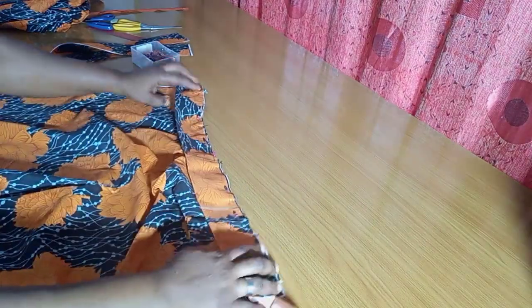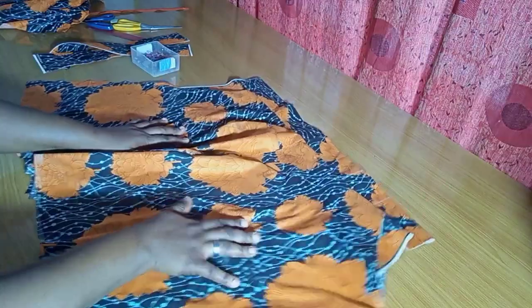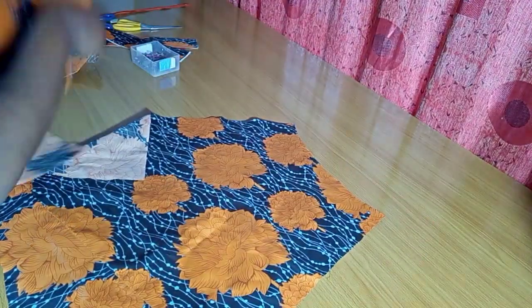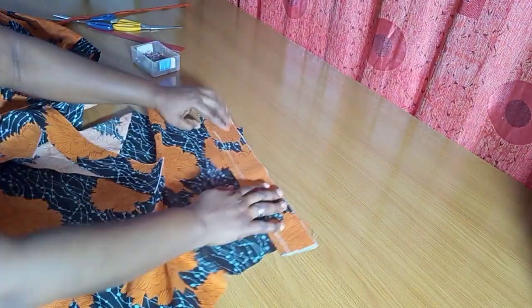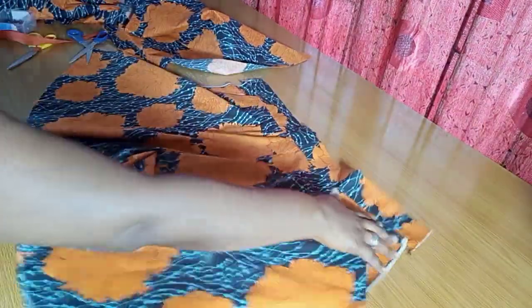I sew from that center point to one end and then to the other end. Once done sewing, this is what the front piece looks like. For the back piece I repeat the same thing — applying interfacing and sewing the band. I'll be attaching a zipper but first I fix the band for the back piece as well. I do the same thing for both back pieces and stitch it all down.